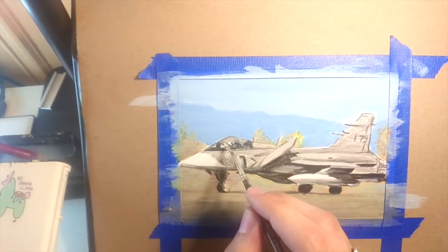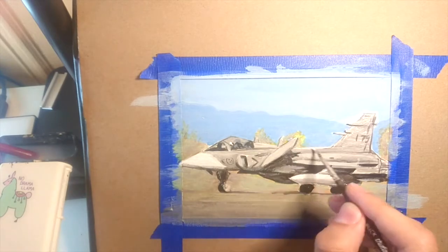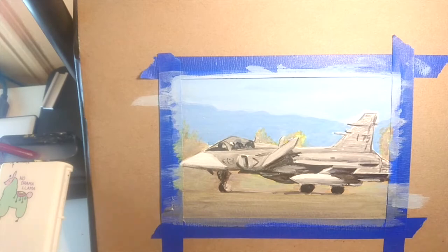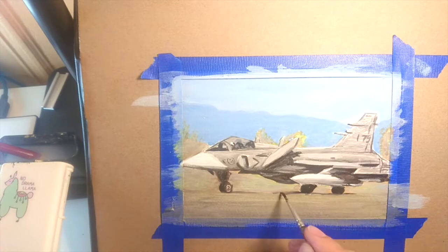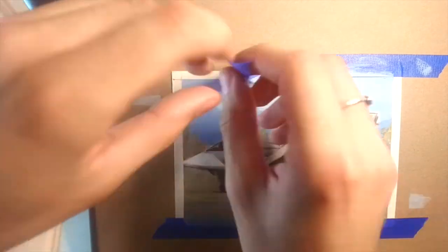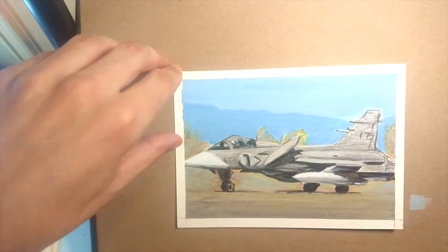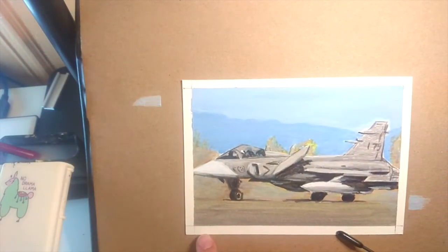If anybody's interested, just check out Magic Fly — they have a lot of different paints and products. I'll leave all the information in the description, like their website. If you decide to buy something, you can use the code KANDRIS and get a discount too. I just want to thank Magic Fly for sending me these paints — they're pretty good and I'm definitely gonna be using them a lot more. Thanks for watching, see you next time, bye!